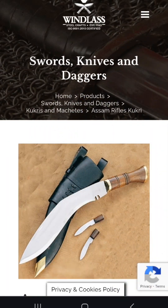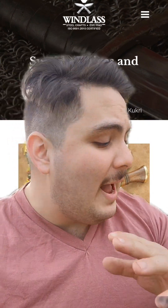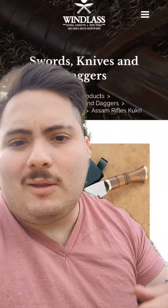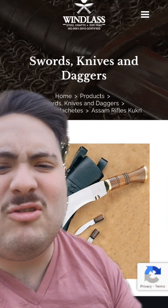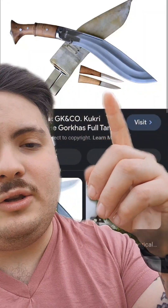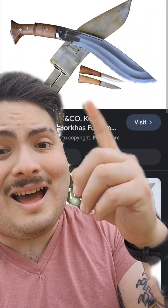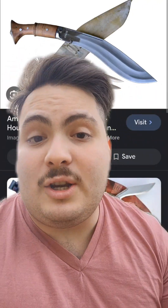Another pet peeve is these little companion knives that come with Kukris — you'll see them right here. Those little knives are almost always useless with any Kukri you buy. I've bought maybe 10 Kukris and they've always been useless. Sure, maybe you could sharpen them with some effort, but I think they're more decoration than anything. One is apparently meant to be sharp and the other is supposed to file the blade, but honestly they're always so crappy and the fit and finish is just not there.